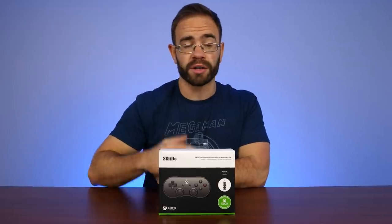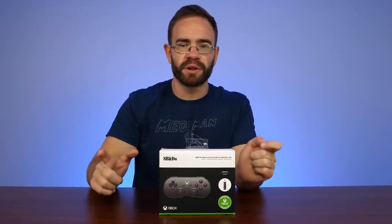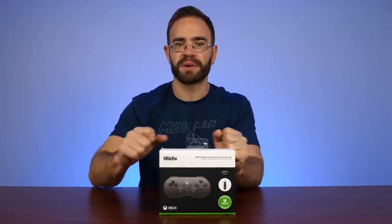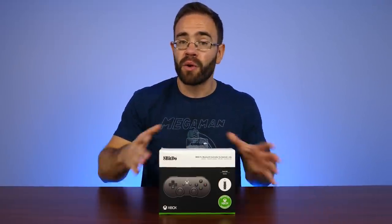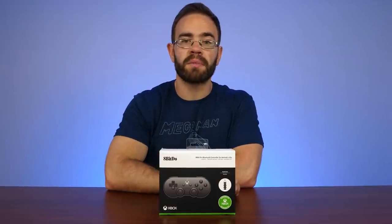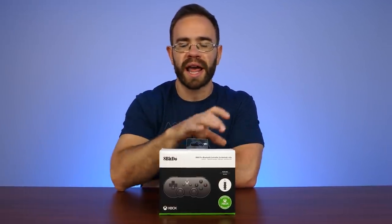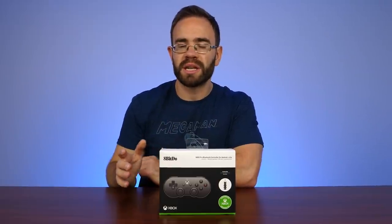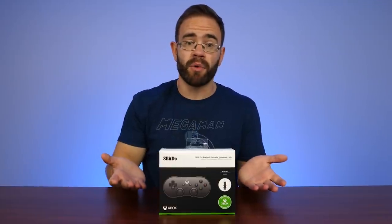I've been following 8BitDo for a long time. They've really come a long way with their controllers, doing some weird spin-off experiments — whether it's the really small keychain controller or the dual D-pad controller. So I was pretty excited to hear they were going to be partnering with Microsoft to create an Xbox-branded 8BitDo controller seemingly geared towards xCloud on your cell phone, and this is what they came up with.